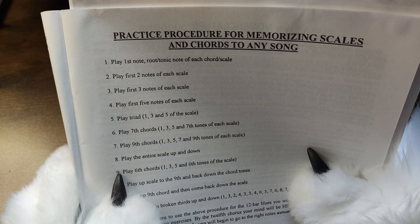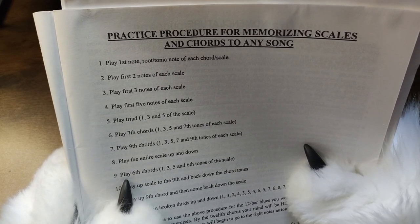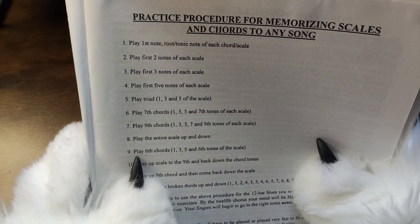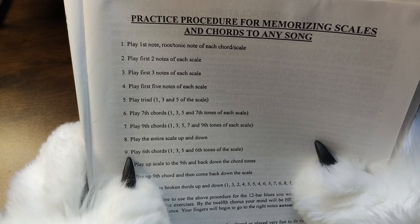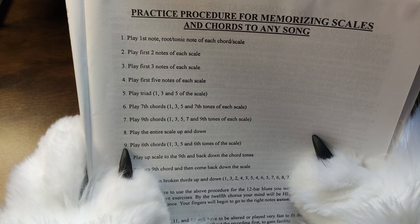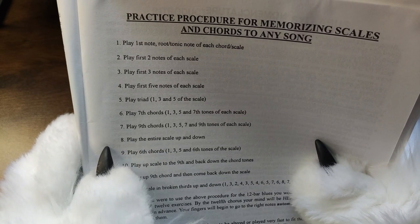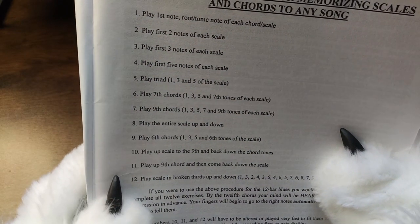Play the first note — root tonic note — of each chord or scale. Play the first two notes of each scale. Play the first three notes of each scale. Play the first five notes of each scale. Play triads — one, three, and five of the scale. Play seventh chords — one, three, five, and seventh tones of each scale. Play the ninth chords — one, three, five, seven, and ninth tones of each scale. Play the entire scale up and down.